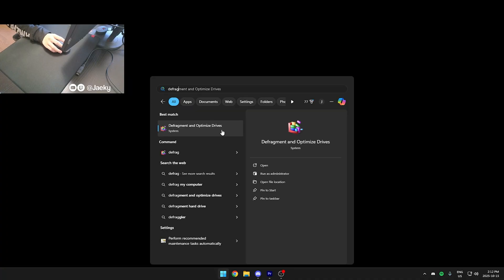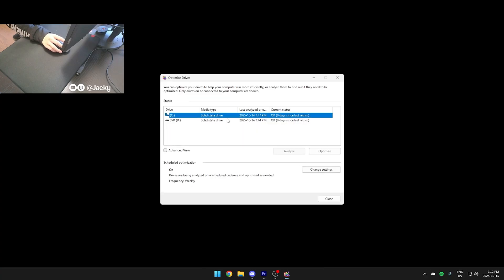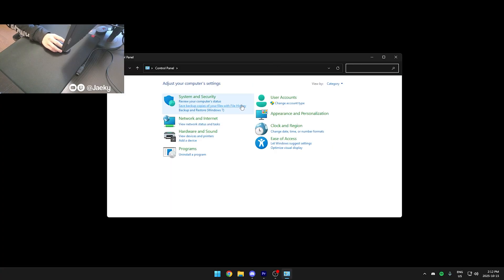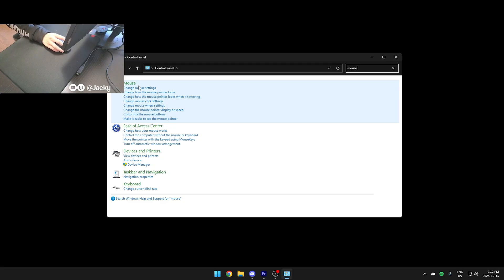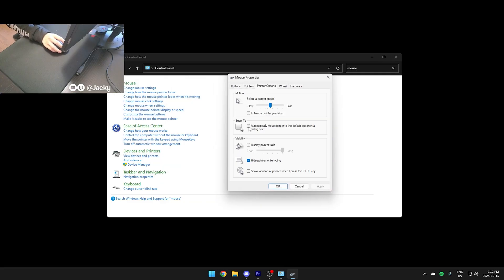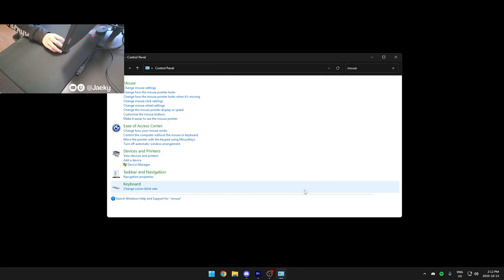Next, open your start menu and search for 'defrag,' then click on Defragment and Optimize Drives. I have this set so that my drives get defragmented and trimmed weekly. Also, open your Control Panel, search for mouse, click Change Mouse Settings, go to Pointer Options, and uncheck Enhance Pointer Precision to turn off any Windows-induced mouse acceleration. Then click Apply and OK.